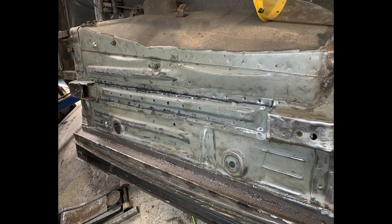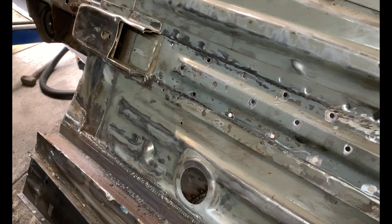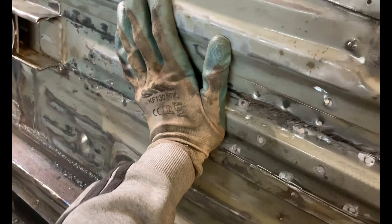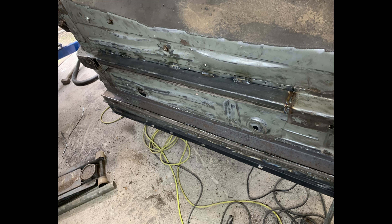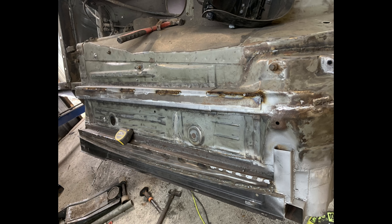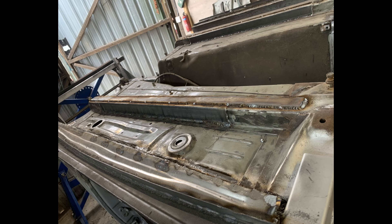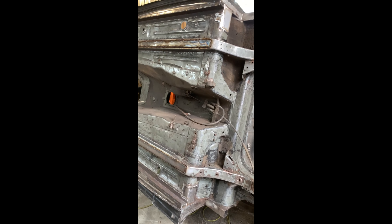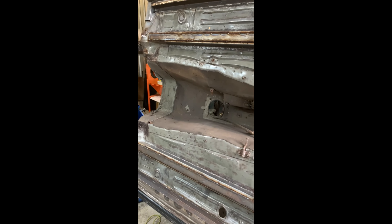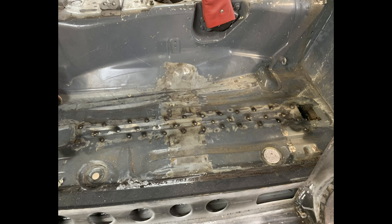I have drilled holes so I can spot weld it from above. The floor pan has a lot of flex without the chassis well. It does take a while to weld. Chassis rails are super strong now and I'm really happy how they came out. The spot welds have all been welded now.